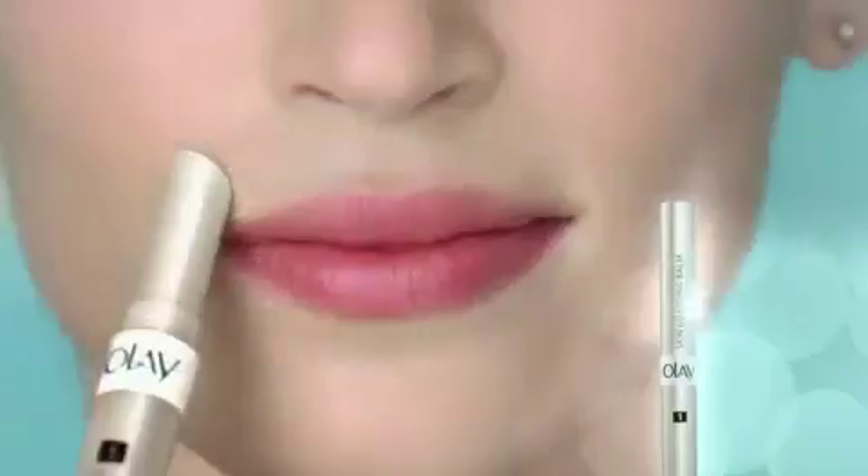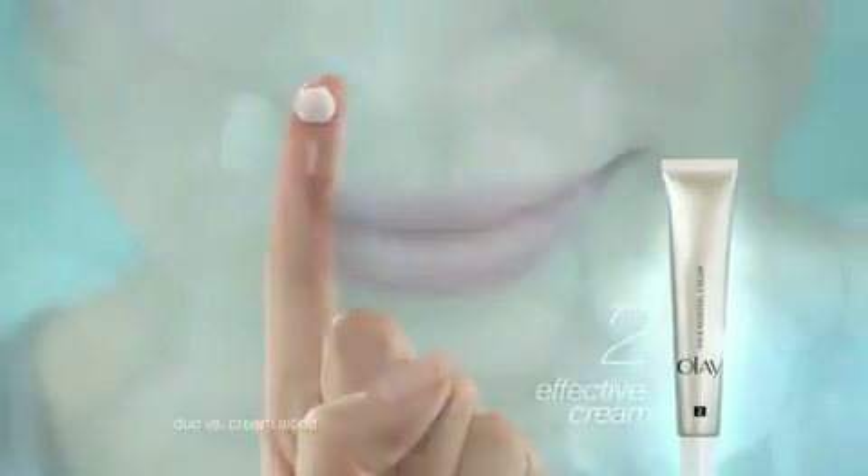A two-step process. First, condition your skin by smoothing on a gentle balm. Then, the removal cream. Effective and gentle together, with less irritation.